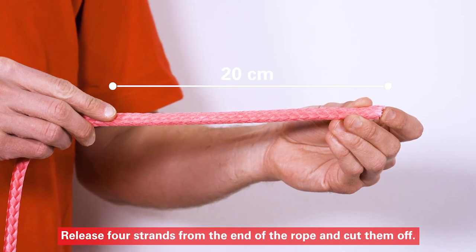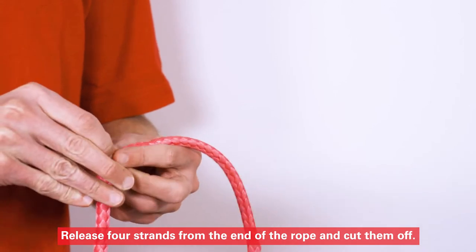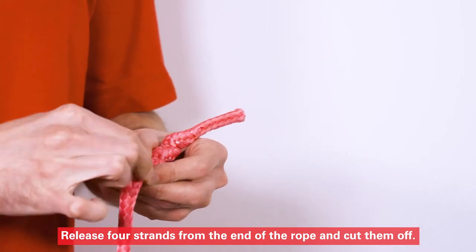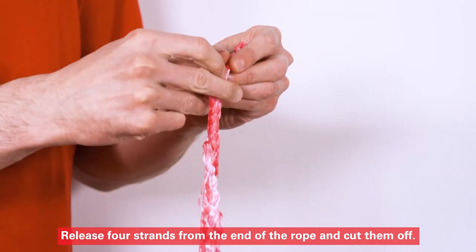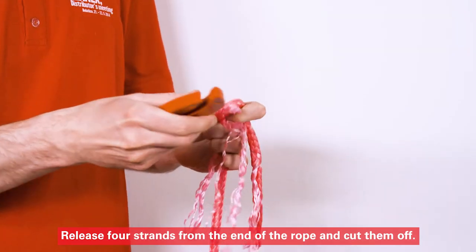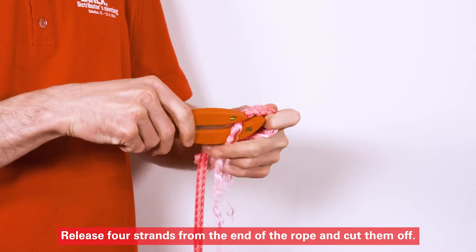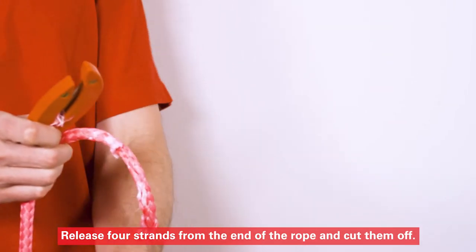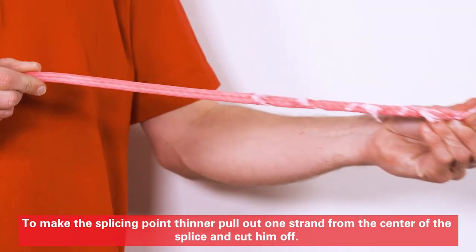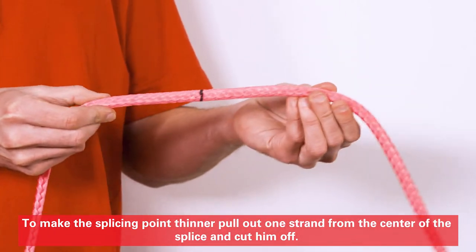Release 4 strands from the end of the rope and cut them off. To make the splicing point thinner, pull out one strand from the center of the splice and cut it off.